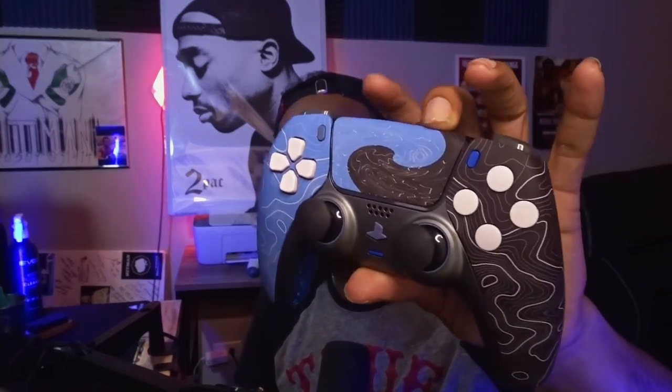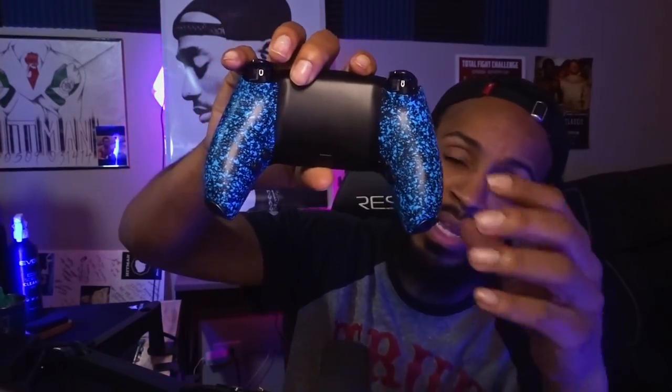I do have the blue, black, and white front, and also the Cinch grip in the back that is blue and black. The Cinch grip is for if you have sweaty hands or anything like that — it makes it better to grip your controller and hold it so it's not sliding around in your hand.